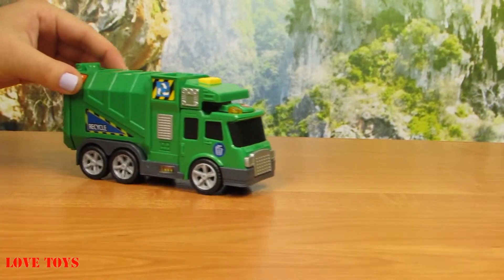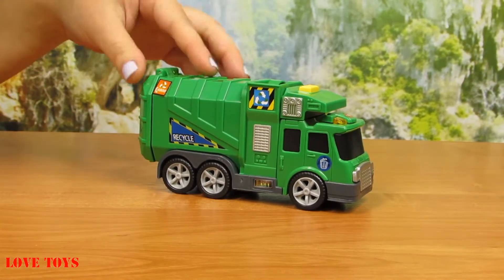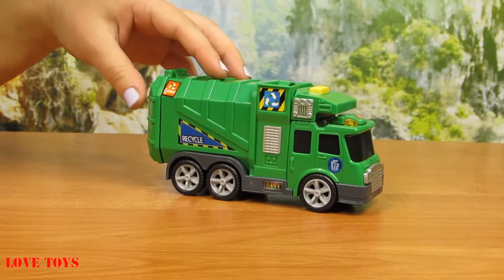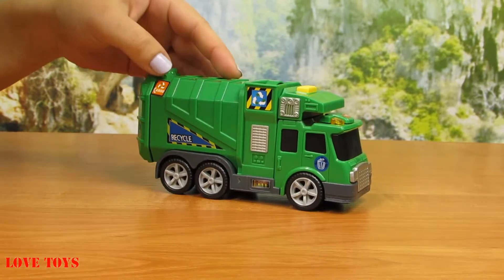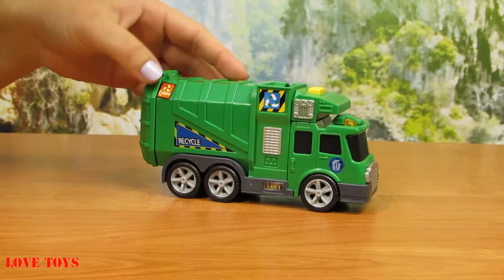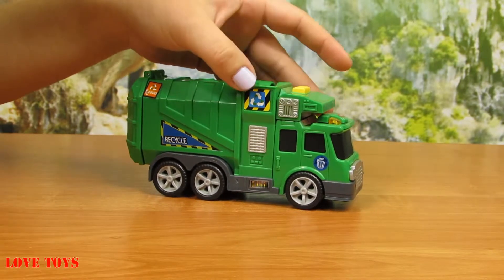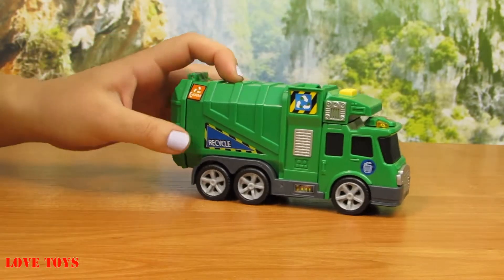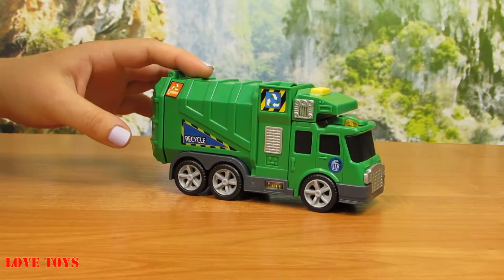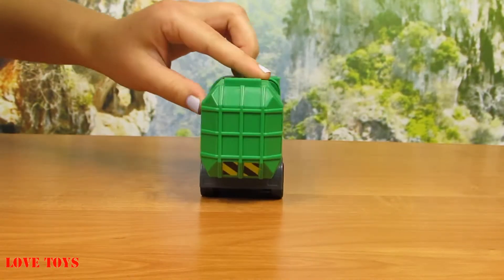Here we are now with our city cleaner. We can see that it is almost all green, which is also a sign that it is very healthy for our environment. We can see that here we've got a lot of stickers — an orange one here, and also a recycle sign, so that is very nice. There are bigger stickers too, making our car more colorful.